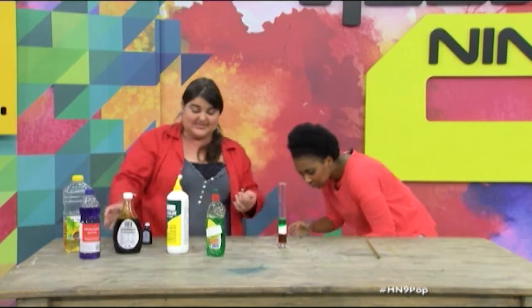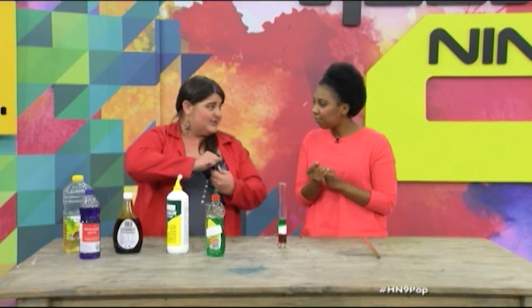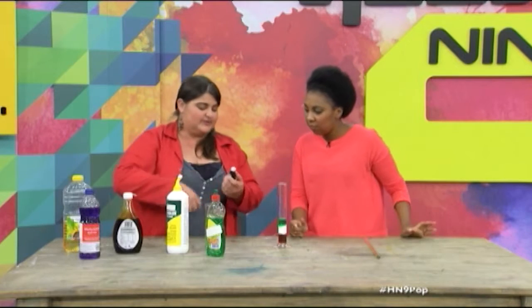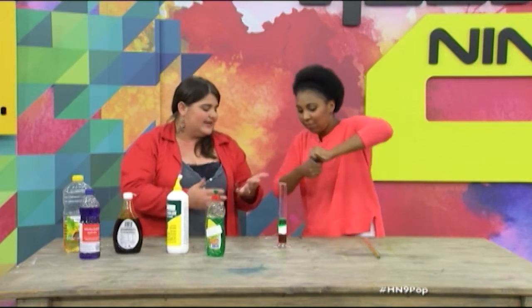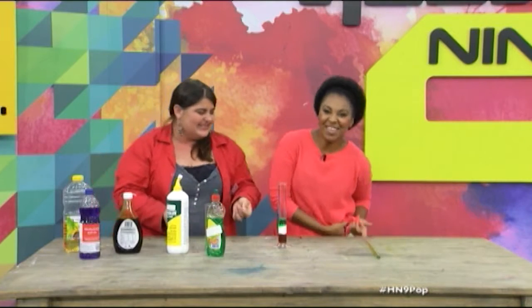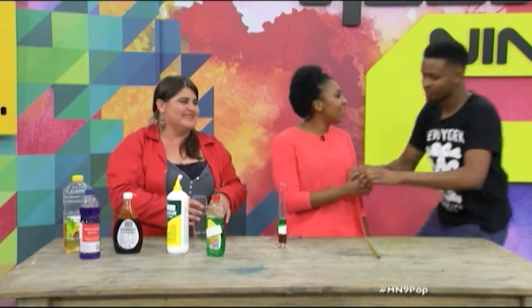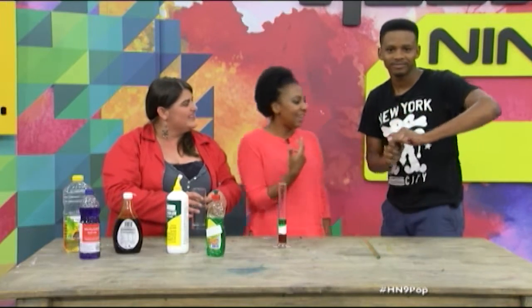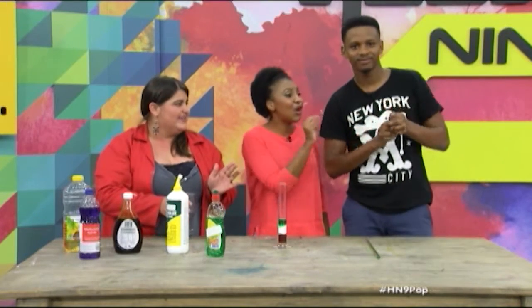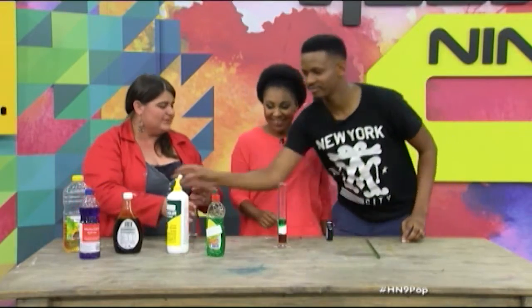Then the next one we're going to use is water, but now you know dishwashing liquid — normally you put water in dishwashing liquid. So it does dilute with each other, so we definitely don't want to go too fast. It's not working today — I think it's all the soap that was on my hand. I might need to call a helper. But that's what family does — you help each other out.